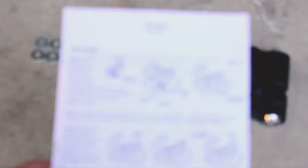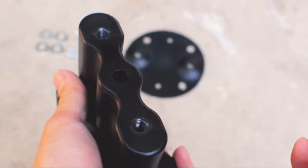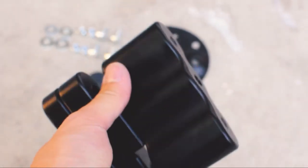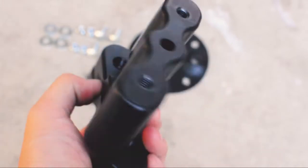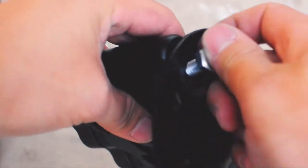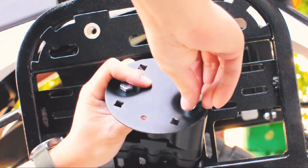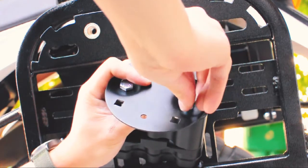The Rotopax mount actually bolts onto the bracket using two threaded bolts on the bottom that are only accessible on the underside of that bracket. So essentially if you screw those two bolts in, what you get is a mount that's incredibly secure onto whatever you're mounting it onto.